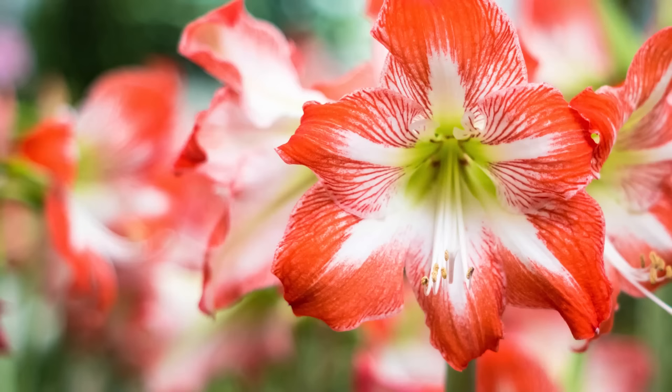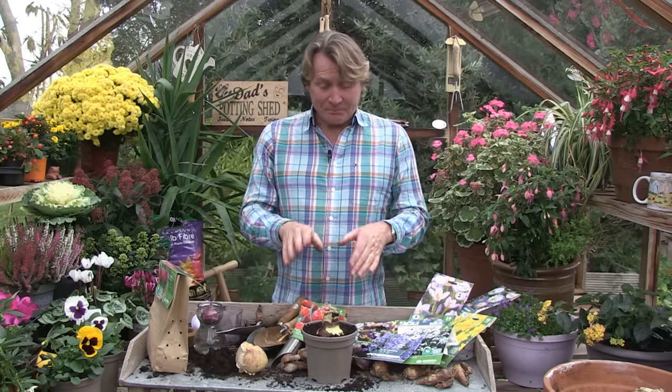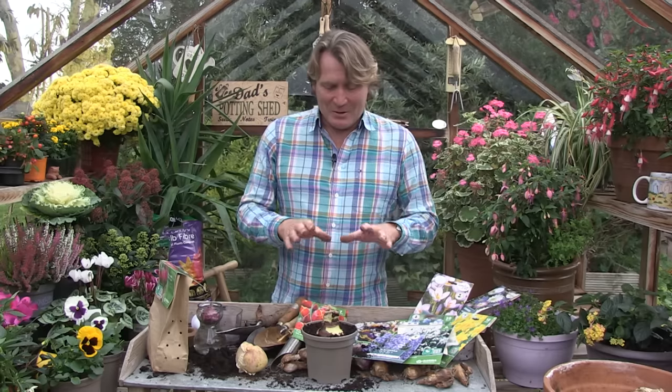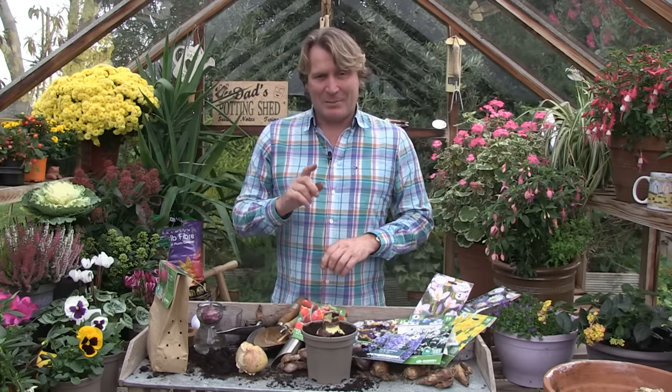If you're potting it up round about the last week in September or first week in October, you don't have to have it flower for Christmas — you can also buy these at Christmas as a great gift so people can garden indoors. Autumn is nature's time for planting when it comes to bulbs. Invest in your garden with tulips, daffodils, crocus, snowdrops and hyacinths, or plant containers indoors for bulb colour. Plant them at the right time and you also get colour for Christmas, putting a smile on your face next year.